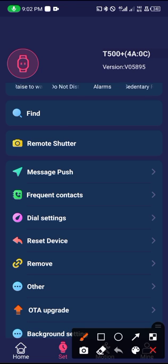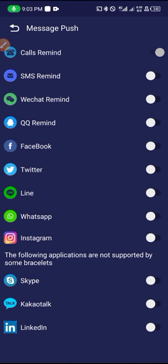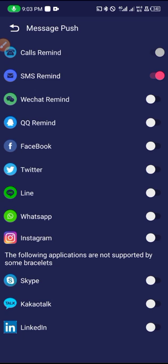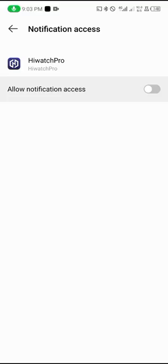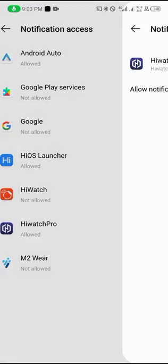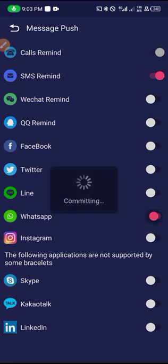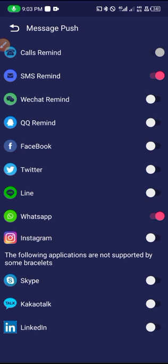Here under 'Message Push' is where the main notification settings are. You have to enable call reminder, enable SMS if you want to receive SMS on the smartwatch, and enable WhatsApp — give WhatsApp permission to send notifications to the smartwatch. If you want to receive WhatsApp messages and other notifications, tap on Open and give the app permission. After doing that, come back, enable WhatsApp and you will see 'Set Successfully.'